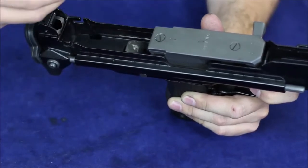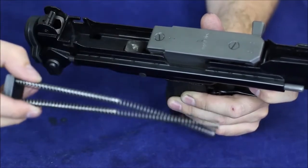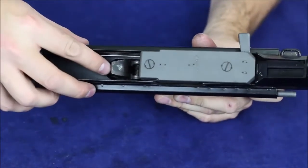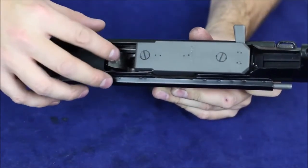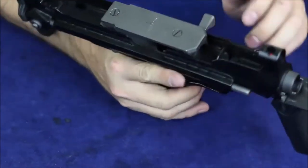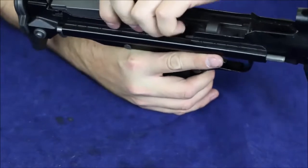To disassemble you just kind of pop them out the top — so there's our recoil assembly. Very easy to throw that out of the way. You can see this big hammer down at the bottom — very wide, big hammer on the bottom. Very interesting. There's our bolt and it can come out the top like that.